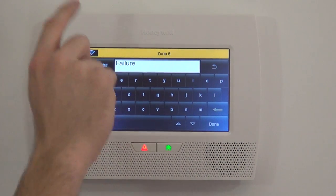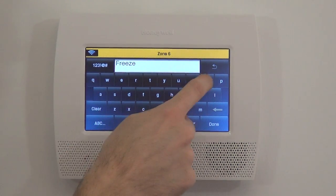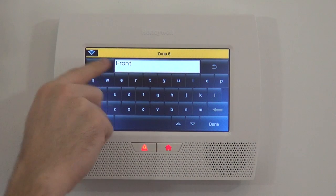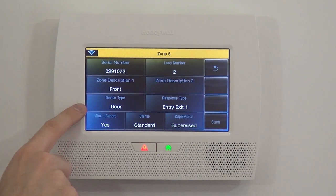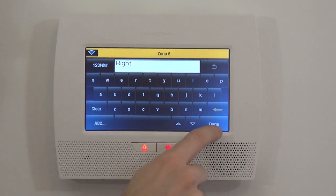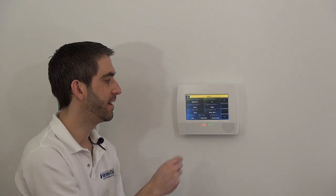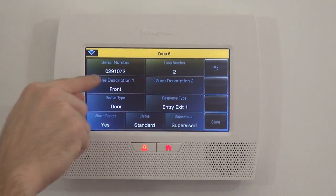Typing F takes you to the top of the list of words beginning with F. We want 'Front Door,' so we can hit the down arrow to cycle through F words, or hit the next letter to jump to FR words, then FRO, then FRONT. We've already programmed Door, and now Front is our clarifier. When the zone is activated, the panel will speak 'Front Door.' If you had two front doors, you could use Zone Descriptor 2 to further clarify — for example, adding 'Right.' For our case, we just have one front door, so we'll clear out the extra descriptor and just have it say 'Front Door.' You don't have to use two descriptors.